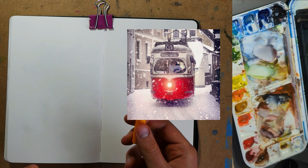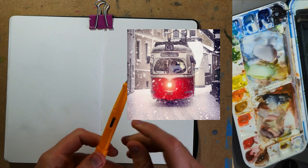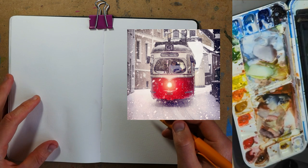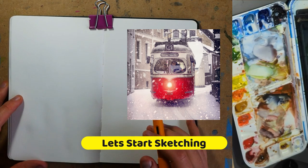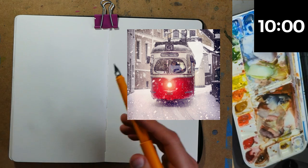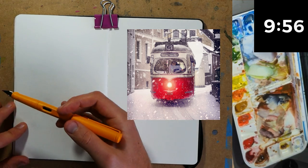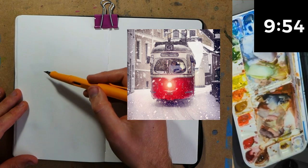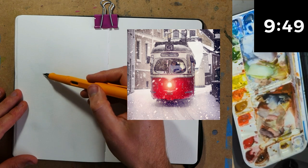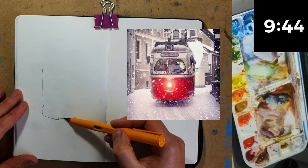I'm going to be using my normal fountain pen — a fine tip Lamy Safari with some Platinum carbon black ink — and we're just going to go for it. This is going to be all about building up those lovely shapes quickly, efficiently, but neatly. I'm going to start using the back of my fountain pen, working out in my head how big we're making this tram.